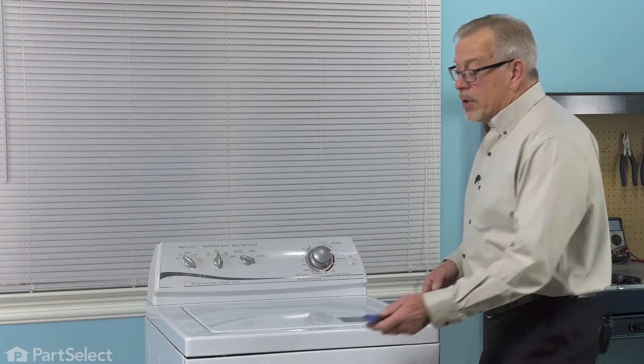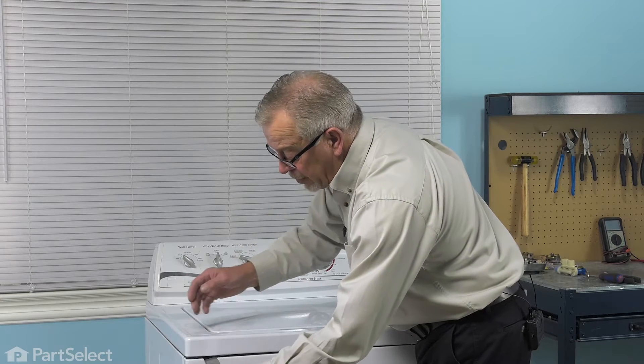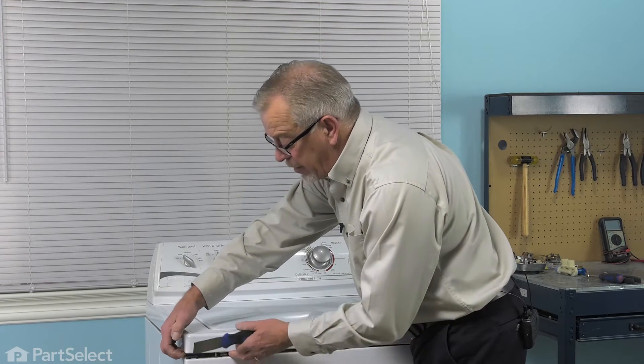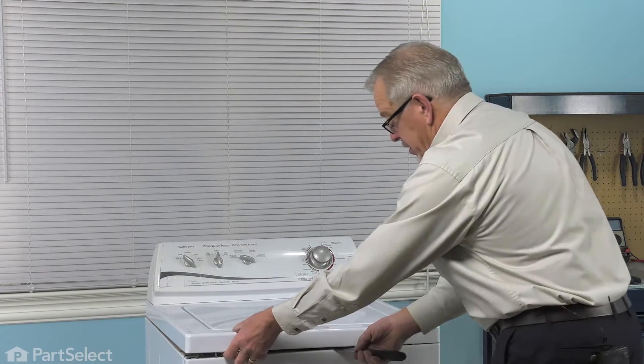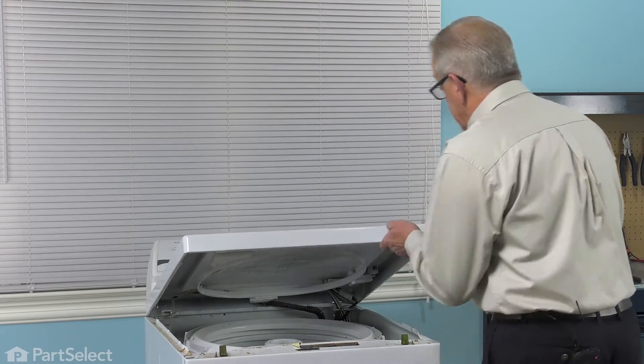Next, we're going to take a putty knife and come in about three or four inches from either side until we find a little spring clip and simply depress that clip with your putty knife while lifting up on the top.